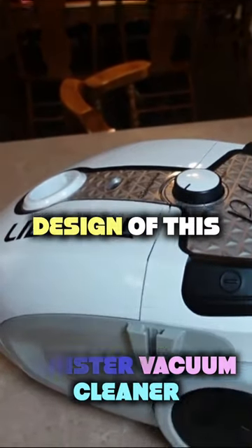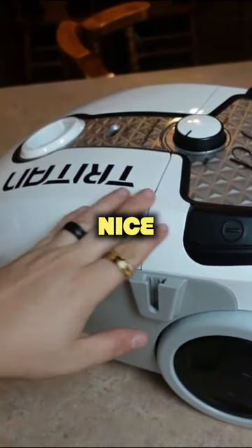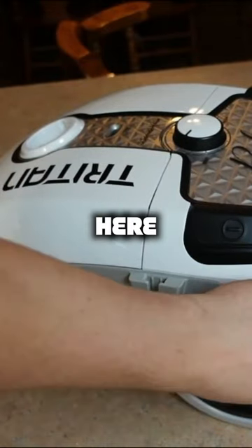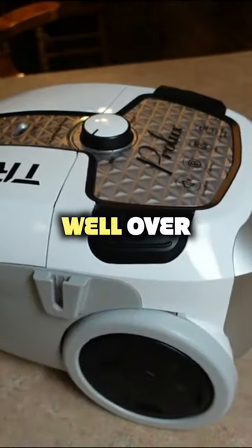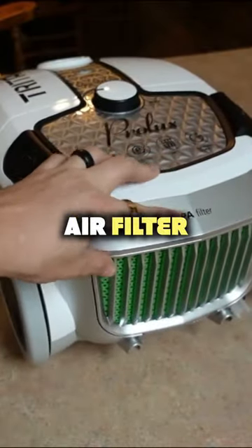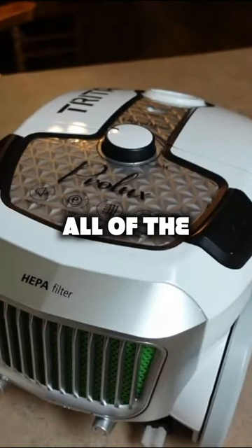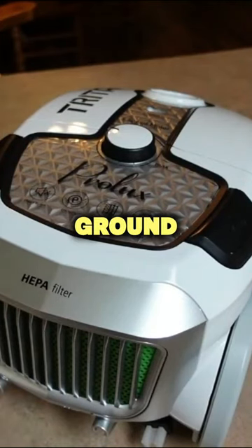You guys can see the overall design of this looks very nice with that nice white branding. You have the Triton logo right here, these rubber wheels that are going to hold up well over time. This has a HEPA air filter built into it so you're able to actually filter all of the stuff that's coming out through the ground to keep it more clean.